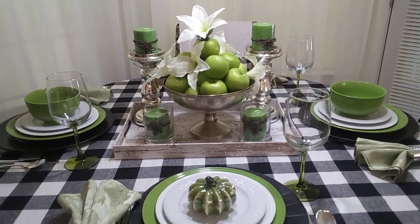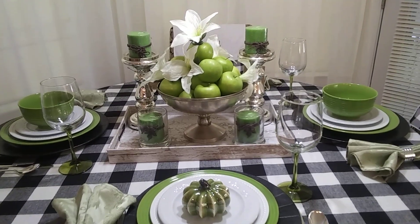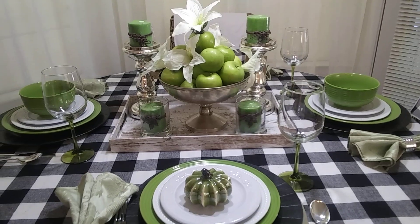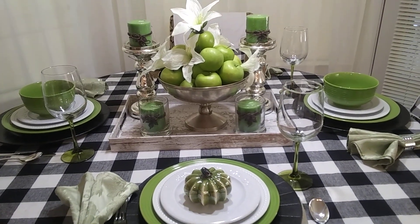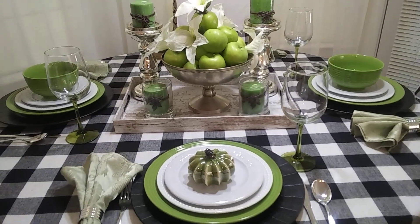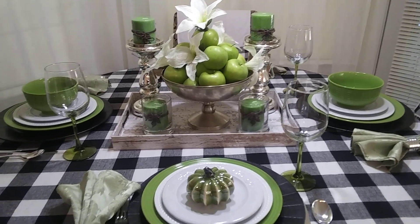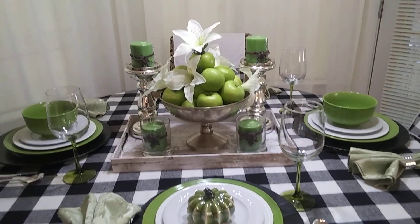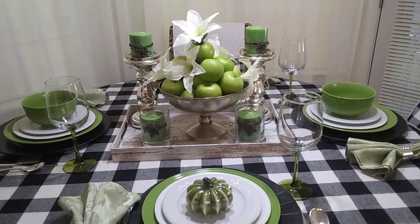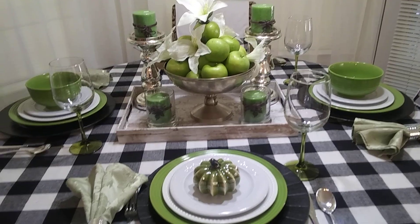There is a Thanksgiving tradition where every year I would make sure I had my Christmas tree set up, so that when my nephew and my in-laws would visit, I would allow my nephew to turn the lights on the Christmas tree after it got dark. He always looked forward to doing that, and that is our family tradition on Thanksgiving.